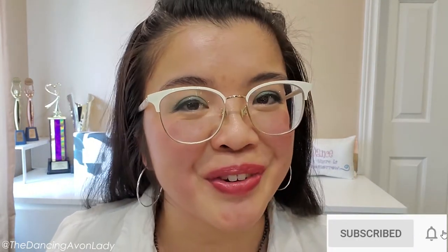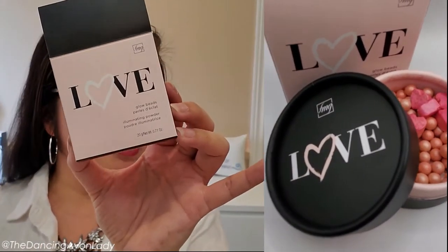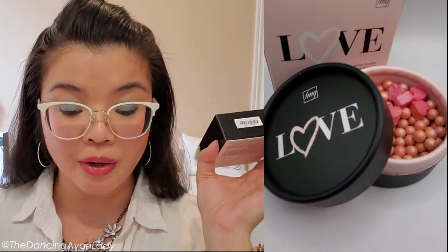So make sure you stay tuned for that video. Once again, this is the FMG Colors of Love Glow Beads Illuminating Powder in the Queen of Hearts. Really easy to use product — you can even use it as a highlighter on your brows if you wanted to. I like it as a slight highlighter; it's not too much whatsoever, it's just that extra little glow of kiss.